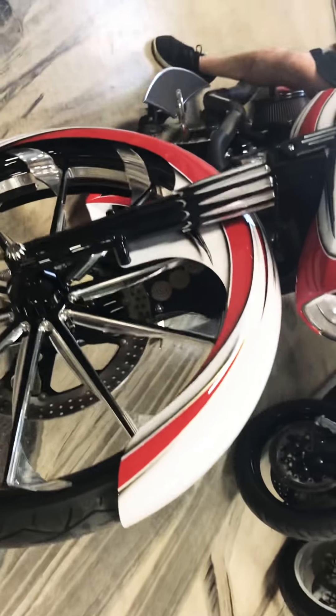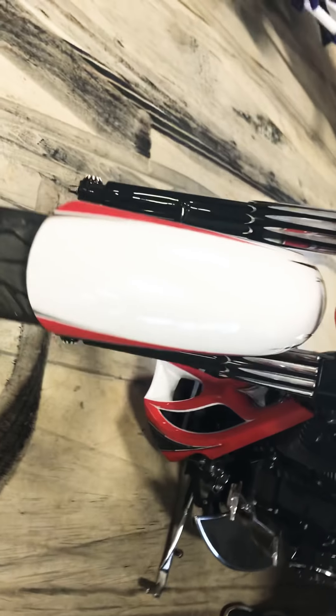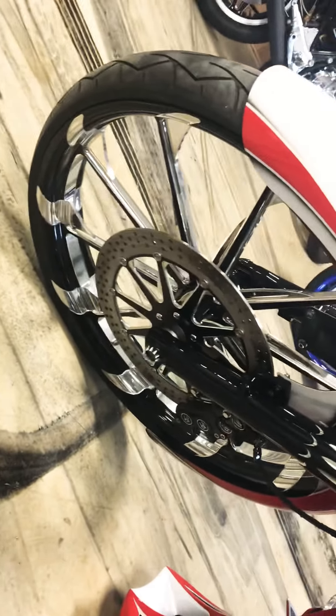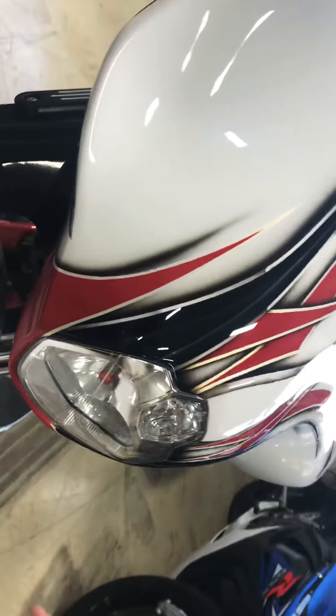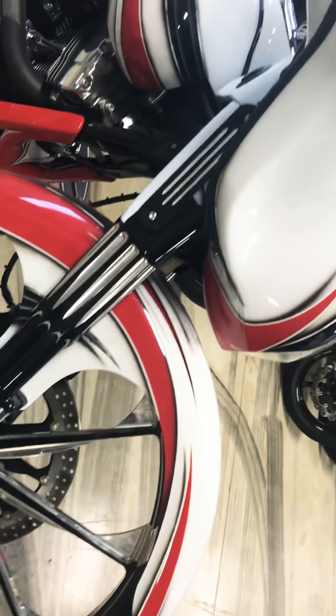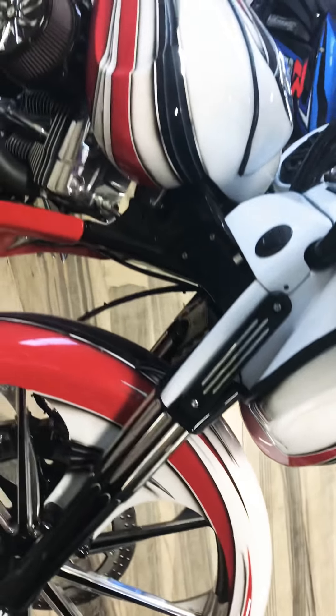It's got a 30-inch PM wheel with a PM rotor. As y'all can see, that rotor is a single disc — there's not a rotor on the other side. It's got two calipers, and that setup alone is $2,500. It's also got cowbells and a full-on custom paint job — this paint job is like a $7,000 paint job.